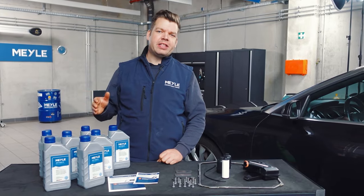Moin moin, Myle friends! Today we are talking about the transmission oil change kit with our part number 1001350114. This transmission oil change kit is intended for the Audi S-Tronic seven-speed DSG transmission, which was exclusively installed in all-wheel drive vehicles ranging from the Audi A4 to the Audi Q5.